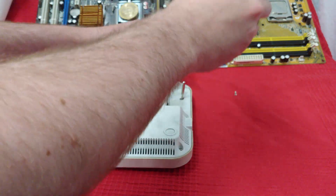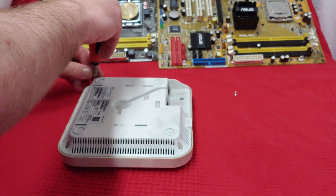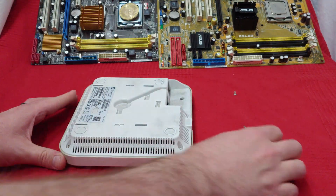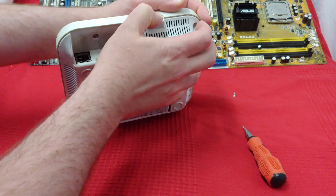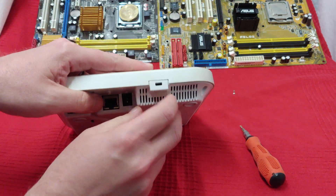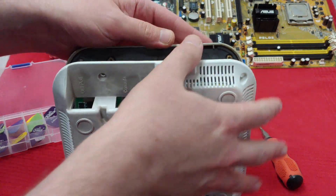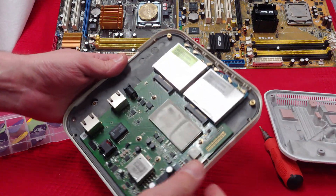They thought security torques would stop me. Not today! With a little bit of help from the pick of destiny, I managed to break into this thing relatively easily.